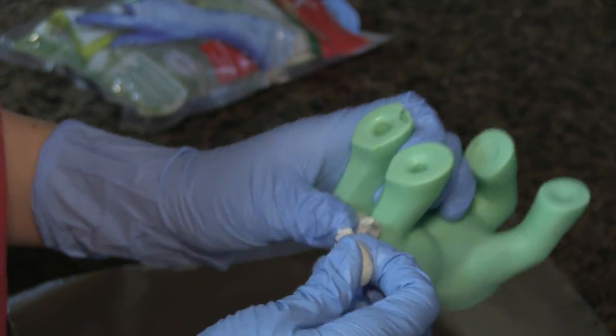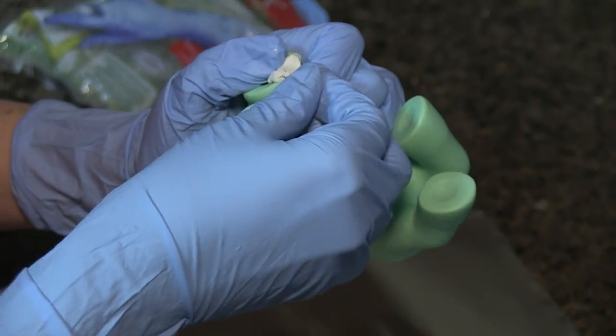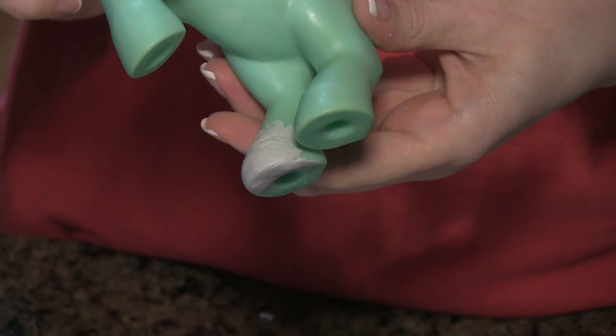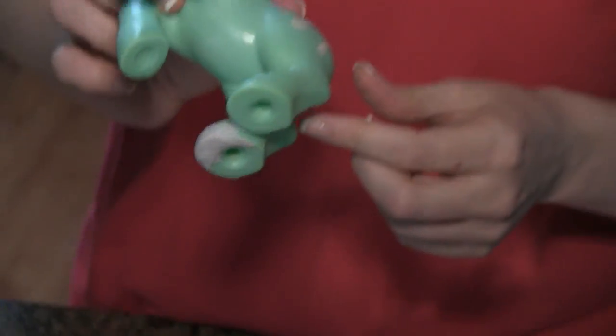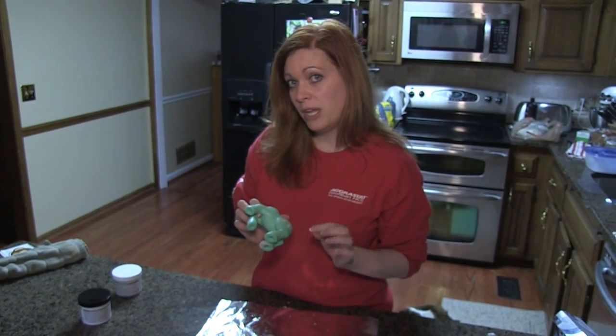But we're not going to do that today. The working time on this epoxy sculpt is about two to three hours, and then you need to let it cure for 24 hours so that it has a rock-hard finish. Then we're going to sand it with a very fine grit sandpaper and then we'll have to paint it.